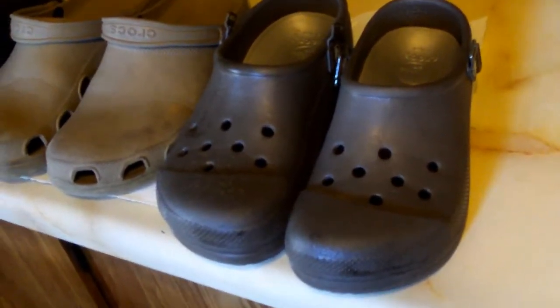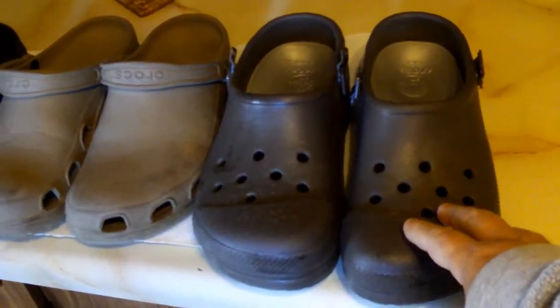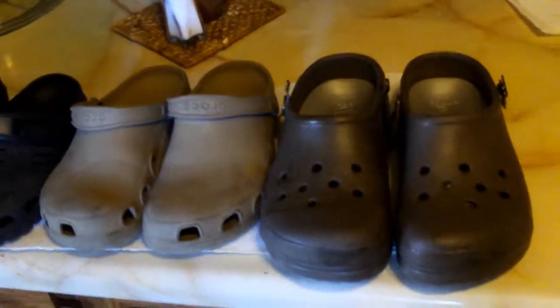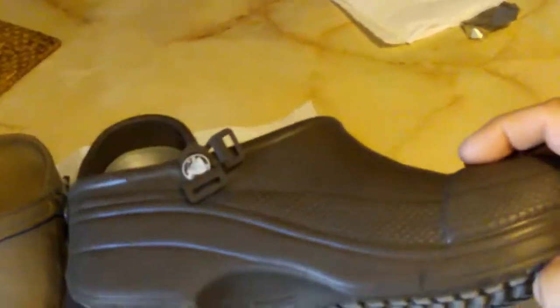It's not like normally when you get a pair of Crocs — it's hit and miss. I hate ordering Crocs online because the past couple times I've ordered them, one size is a 10, the other is a 9 or a 12 or whatever. They're just all screwed up and then shipping's a pain in the butt.